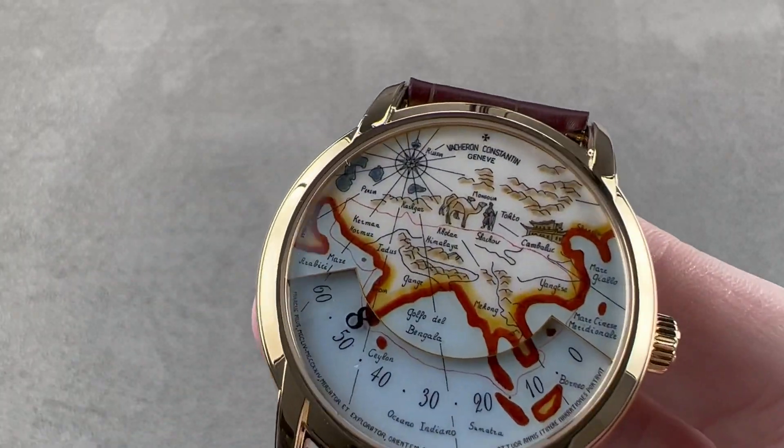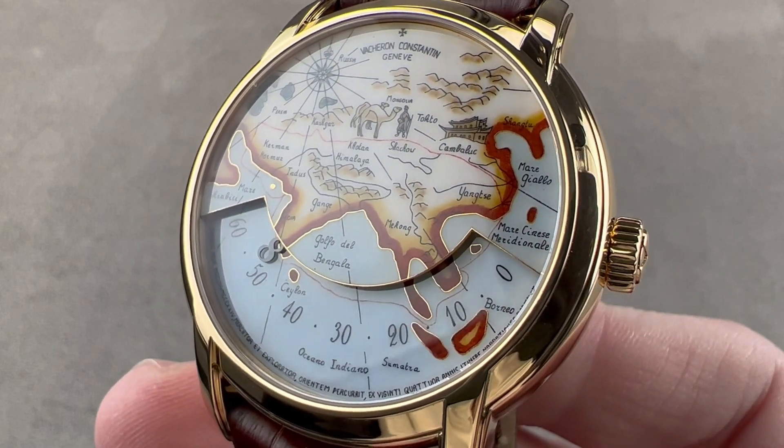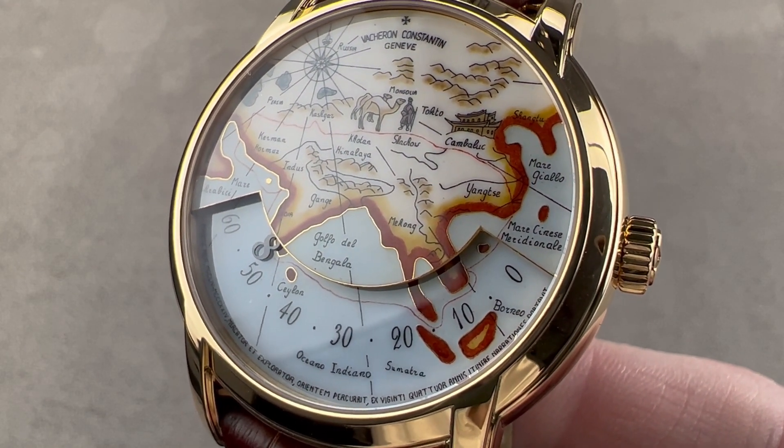Today we are discussing a yellow gold limited edition of 60 pieces launched for the 2008 model year. This is the Vacheron Constantin Métiers d'Art Great Explorers series, and the model is the Marco Polo.